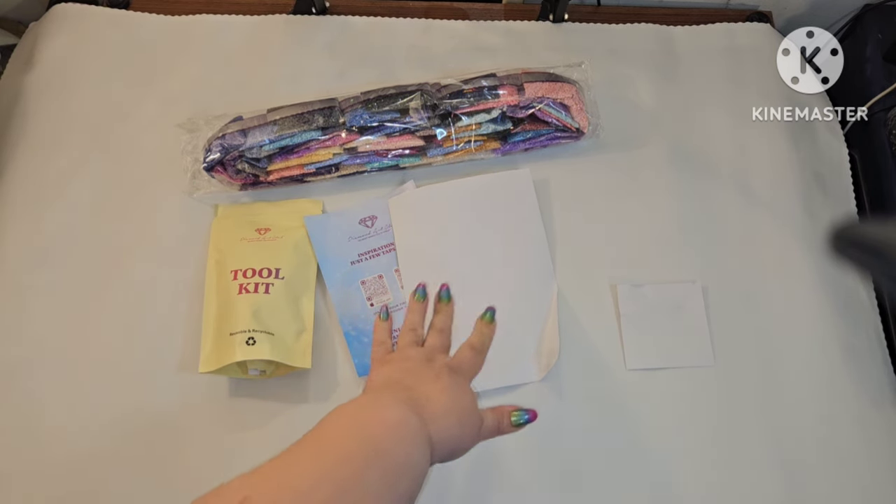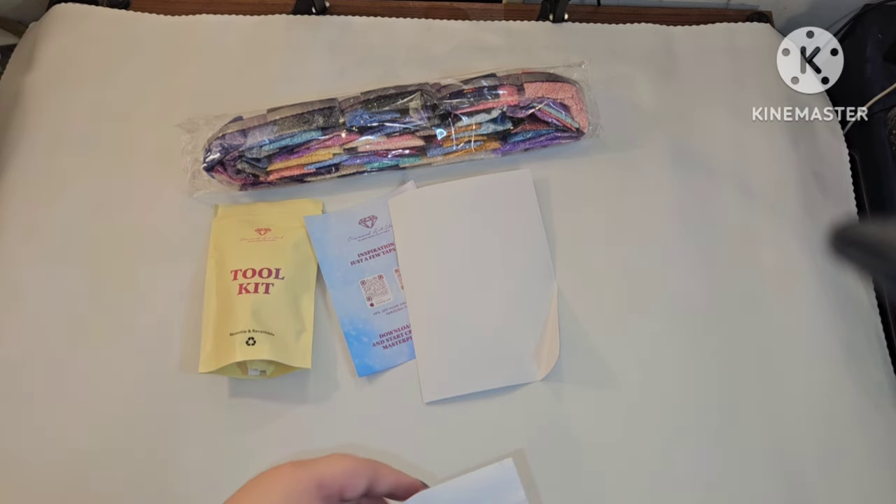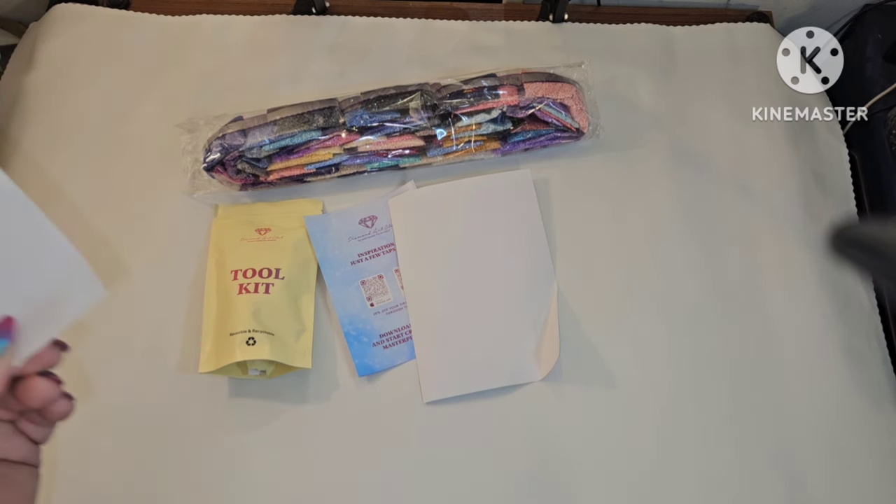You get your toolkit, your pamphlet, your big sticker sheet, your little sticker sheet, and your drills. The little sticker sheet you can use in your logbook, on your box — I use mine on my box — or you can use it wherever you want, maybe decorating a wall with all of the canvases that you've done.